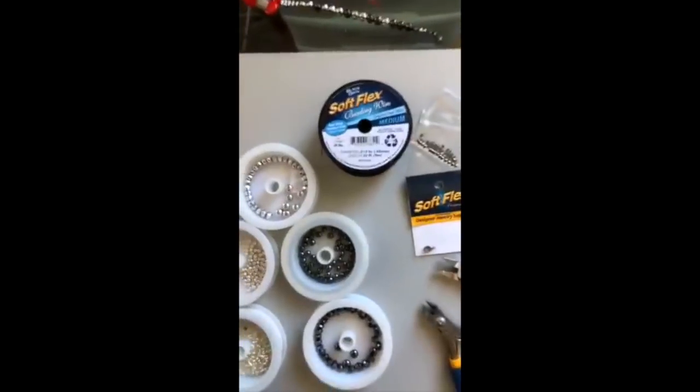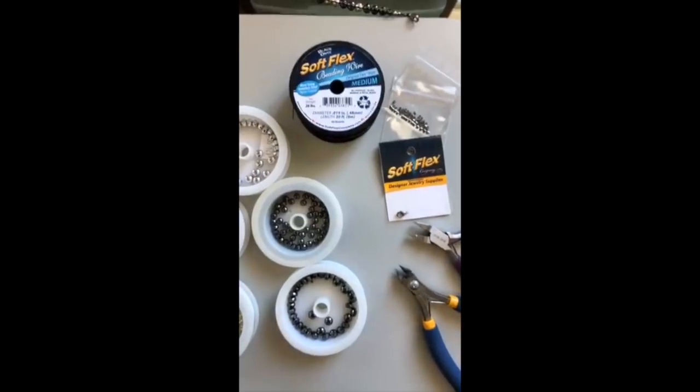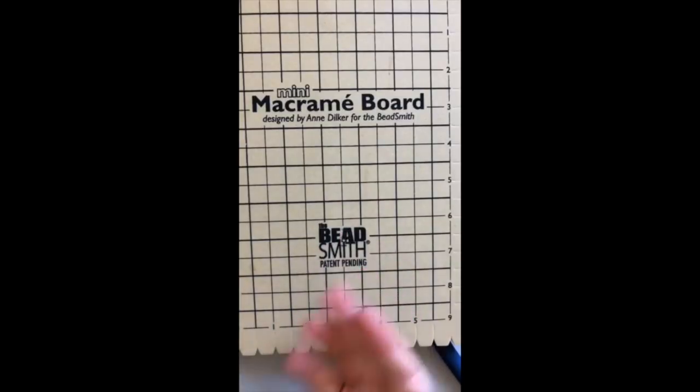I'm so glad to see all of you, thank you so much for joining me today. I have a new setup here, which is exciting for me. I am trying to use the tripod in a new and special way and I'm hoping it makes everything so much easier.